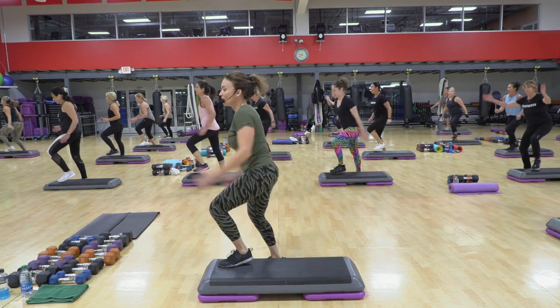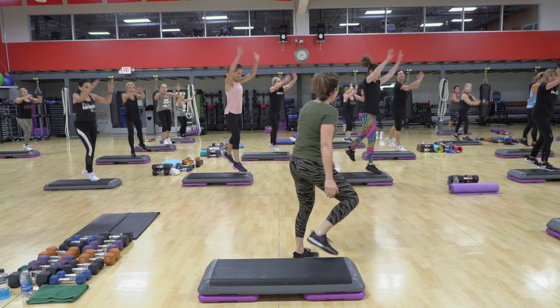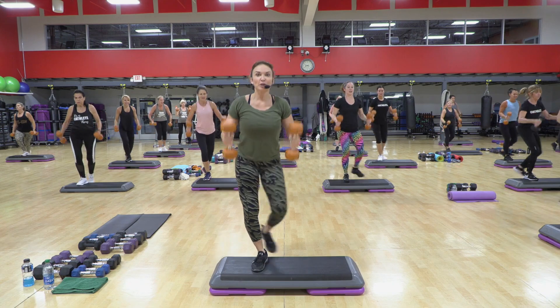Jump straddle. Now power seven on this side. Let me see how high you're jumping. I know it's early, right? If you need to go lighter, please do it.